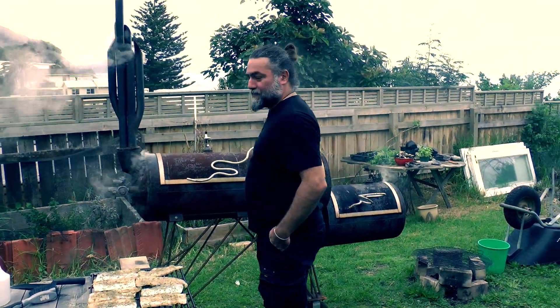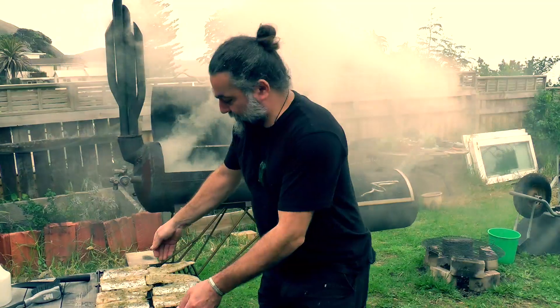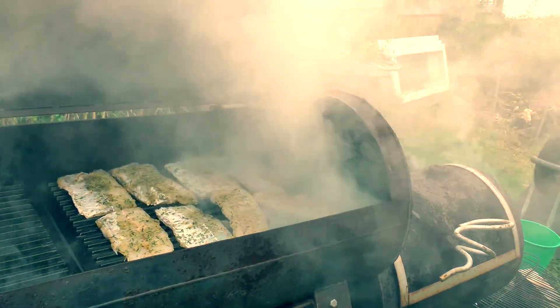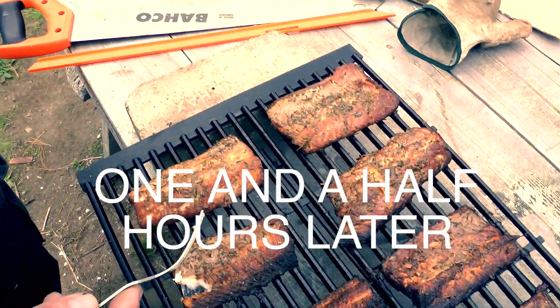130 degrees. I'm going to open it so we're going to lose a little — stretch it out. That looks good.